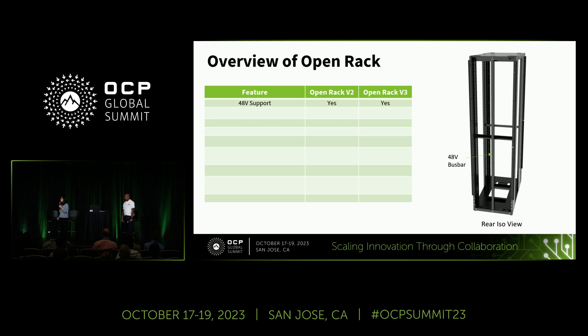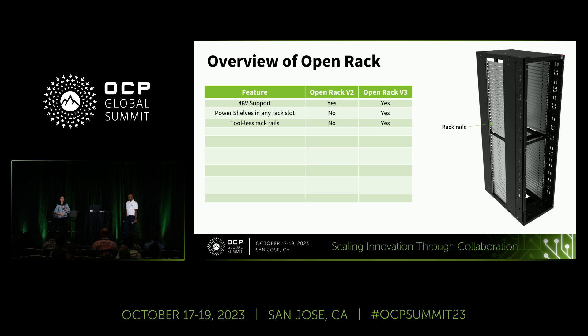In terms of power, both ORV2 and ORV3 support 48 volts DC. One improvement in ORV3 is that the power shelf has the flexibility to be located in any of the rack slots within the height of the rack, increasing placement flexibility. In ORV3, we've also moved to completely tool-less rack rails — no screws or hardware required — making assembly and disassembly much more convenient.